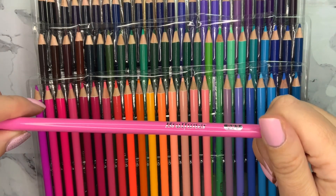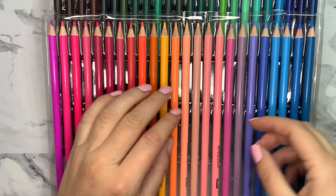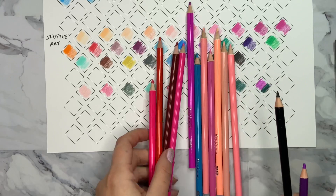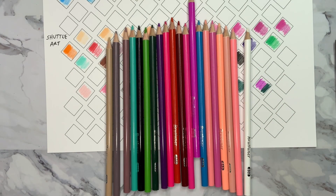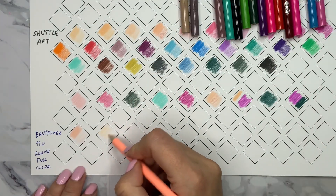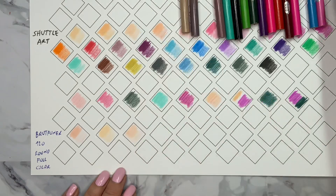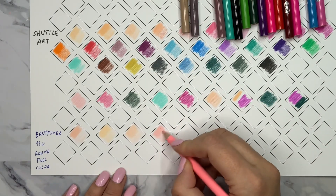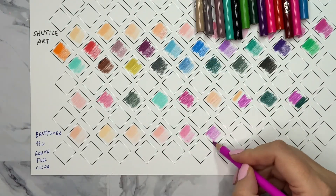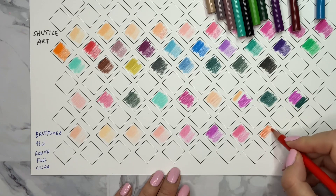On the pencil you can see a number and the Brutfuner name, but there is no color name on these colored pencils. I'll take a couple of them out — I'm not going to swatch all of them — and we'll just try them to see how they perform. These pencils do not feel dry. The brighter and darker colors are not scratchy, except for the green ones. For some reason the darker green ones are scratchy, and that was also the case with other Brutfuner colored pencils I've tried.